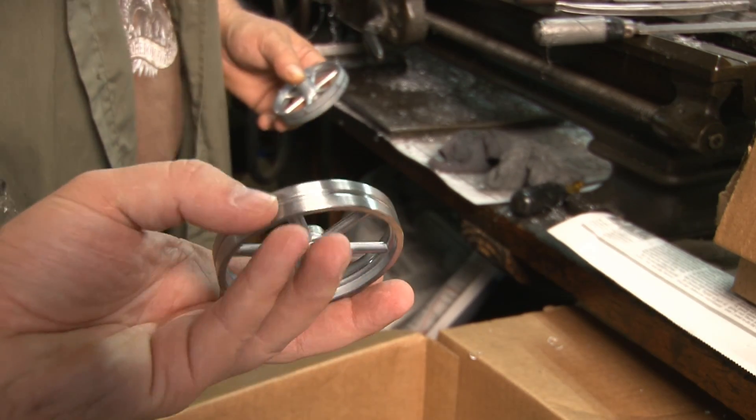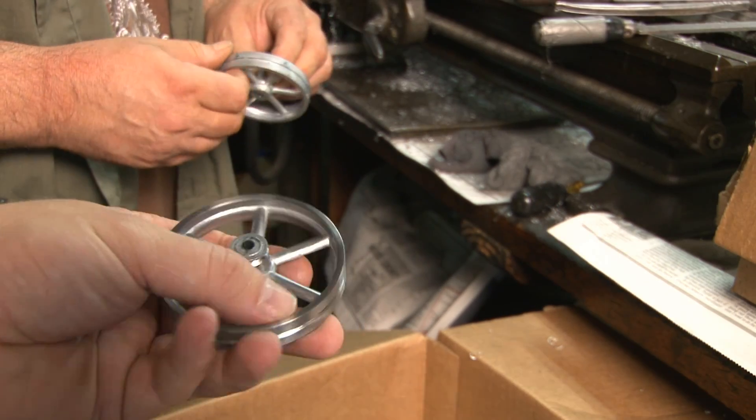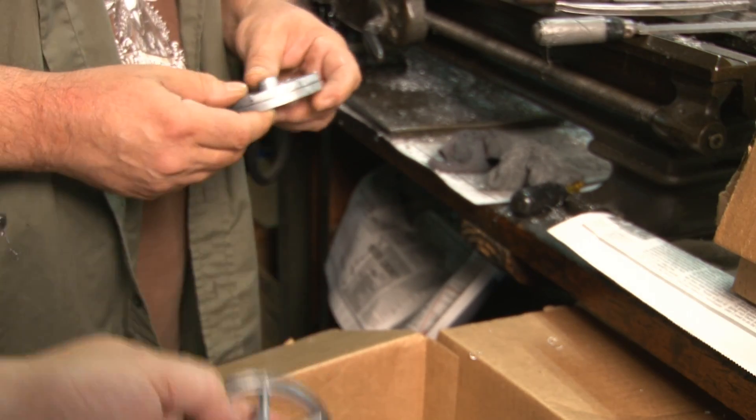That's not nickel-plated yet — it has to be sent out and brought back. And then you paint the inside? Then we paint it. Okay, cool.